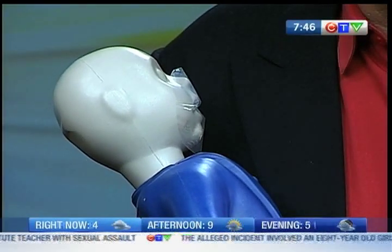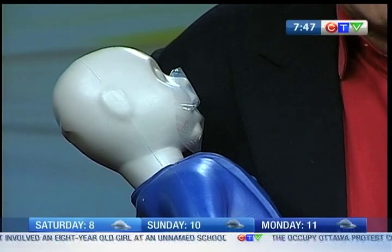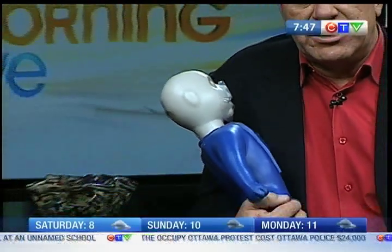Welcome back to the Baby Show. Time to talk baby first aid. Andrew Johnson is here from First Aid Ottawa.